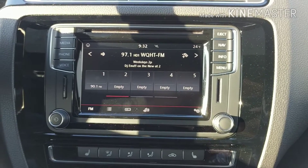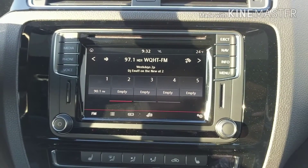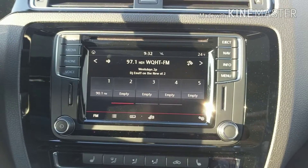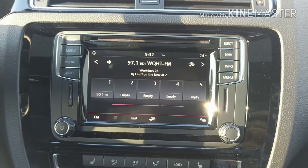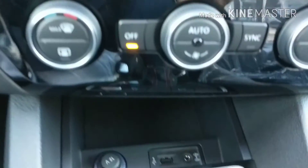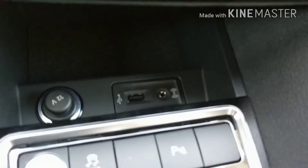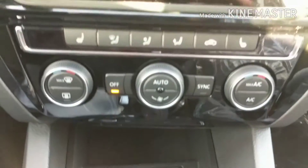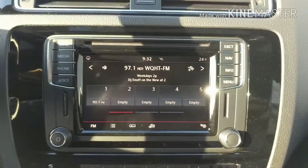Alright guys, so we're here inside the car and you can see the new MIB2 infotainment system, which is capable of doing Apple CarPlay and Android Auto. The USB port is located right down here — you can see it right there. So that's where we're going to be plugging in the iPhone in a moment.